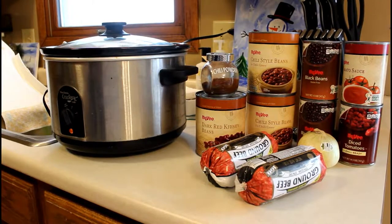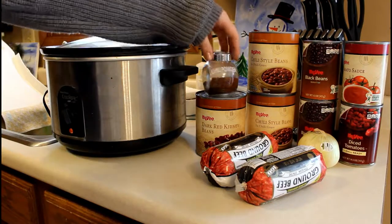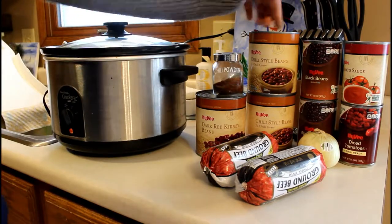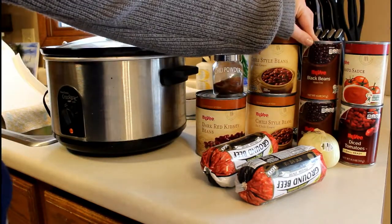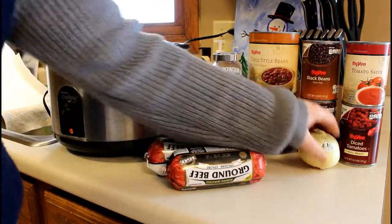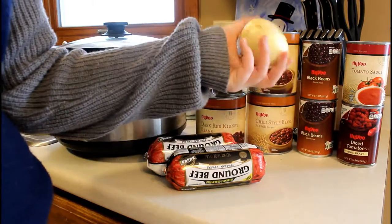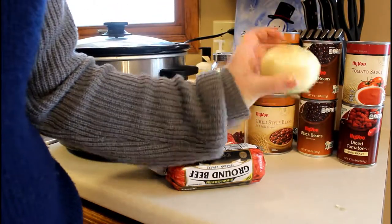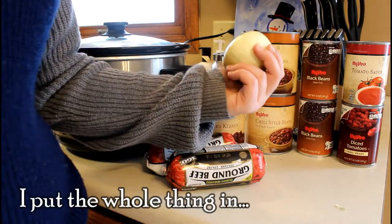Your supply list, which I'll also have in the description below, is your crock pot, chili powder, dark red kidney beans, chili beans — two cans of the big ones and four of the smaller ones — two cans of black beans, a can of diced tomatoes, a can of tomato sauce, two pounds of ground beef, and a small onion. The onion is kind of whatever you want — you don't have to put it in, or you can put a lot more. I'm probably going to put a little more than half of it in and save the rest.